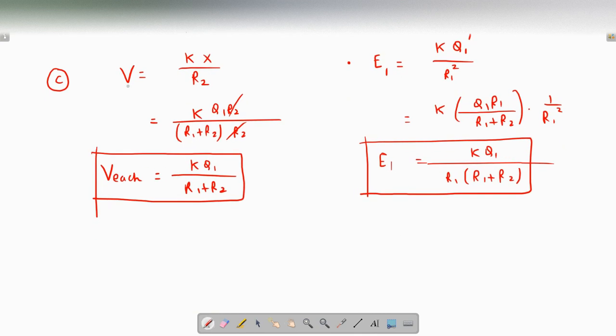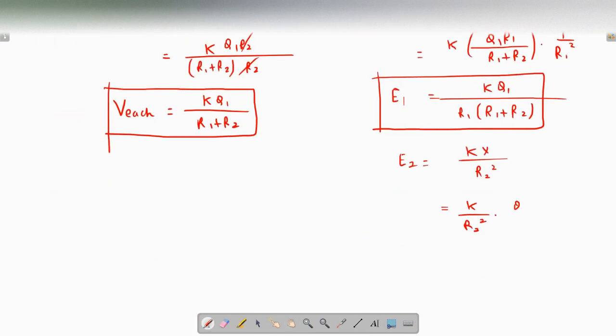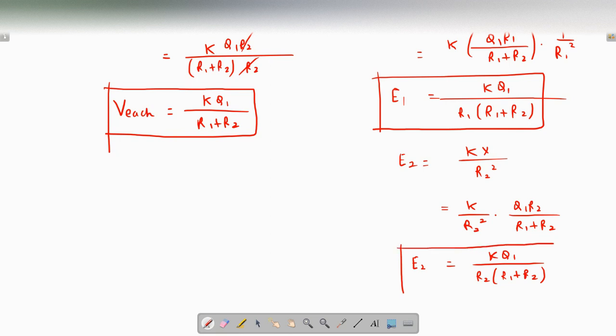For sphere 2, using the same formula: E2 = kx / r2² = k · [q1·r2 / (r1 + r2)] / r2² = kq1 / [r2·(r1 + r2)]. So that is the net electric field E2 at the surface of sphere 2.